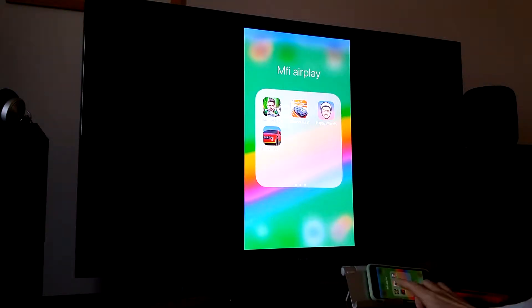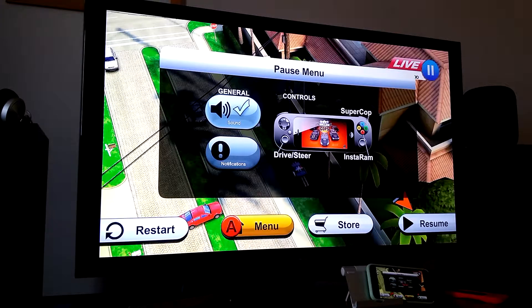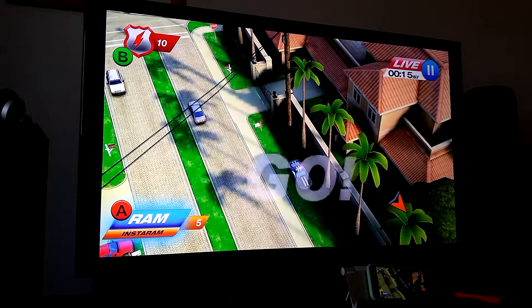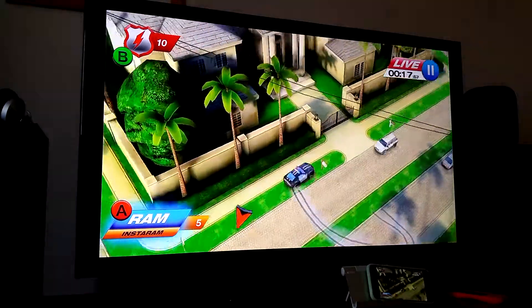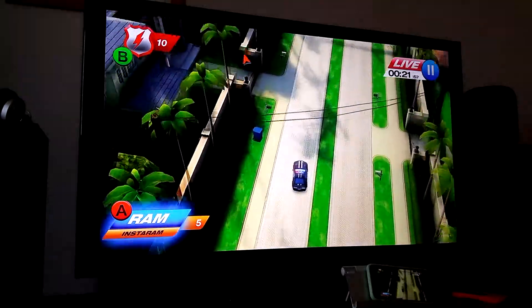So next up is Smash Heat. It's got a little bit of lag to it, which is annoying, but all the menus work really well. As you can see here, I'm moving left to right, hit resume. The car drives really well, but it just has every now and then a bit of lag.